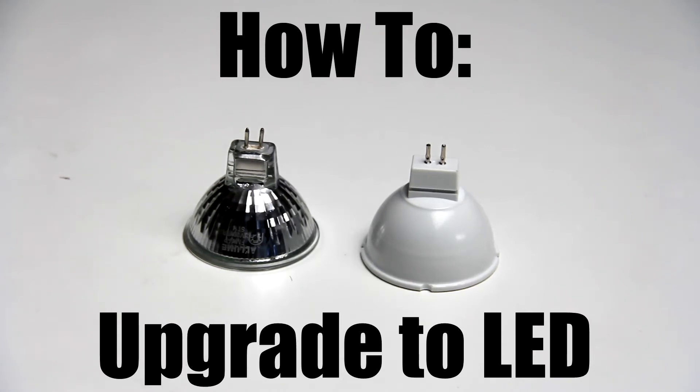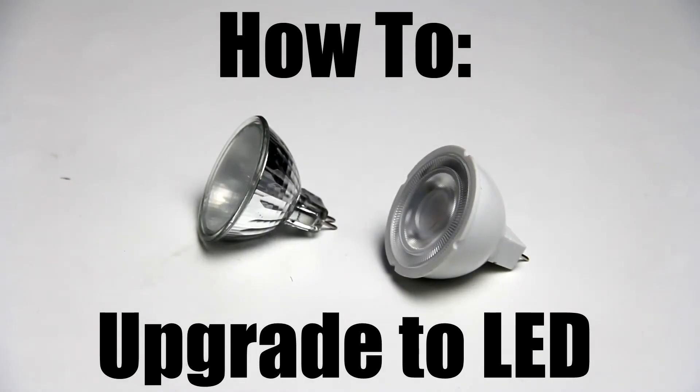Today we're going to show you how to upgrade from a halogen dichroic MR16 12 volt globe to an LED globe.